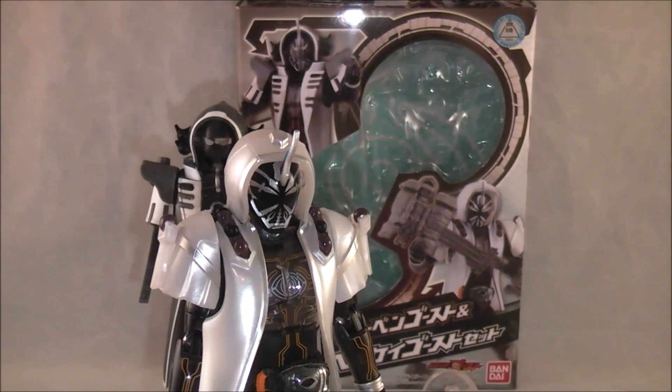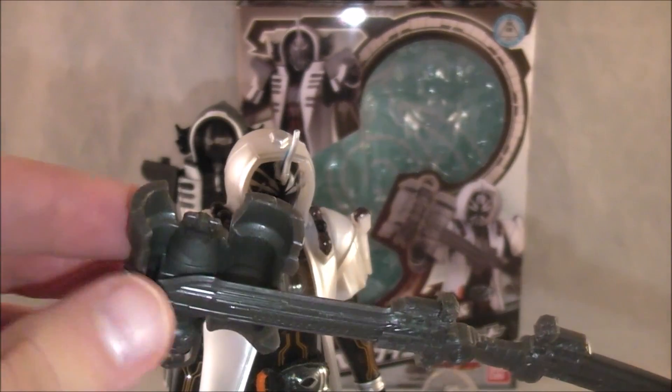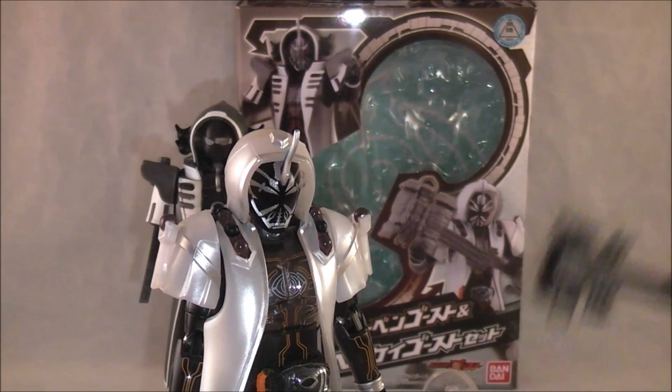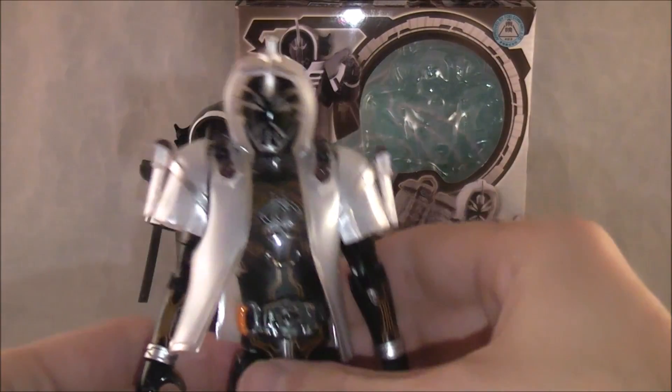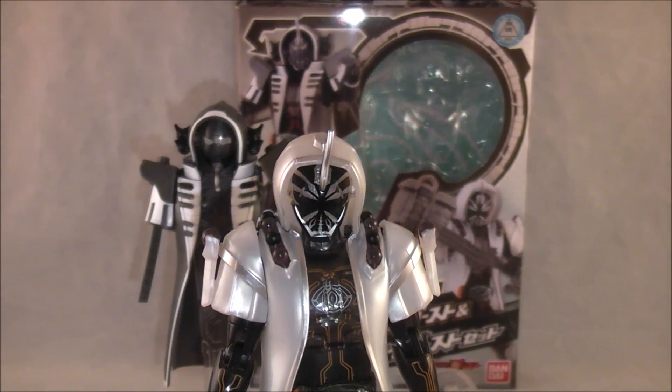He does come with a special weapon — the Gon Gon Saber with the spider lantern on it — so he has his hammer weapon. You can put it in his hand. Like I said, out of the two I think he looks the best.